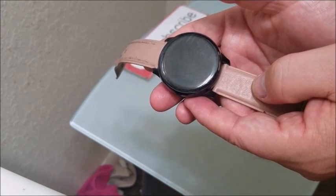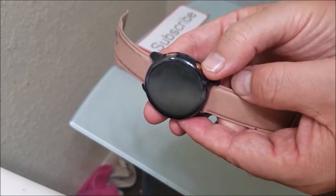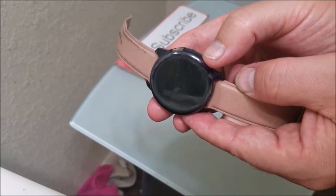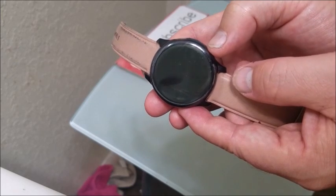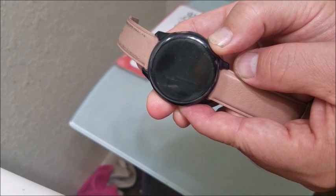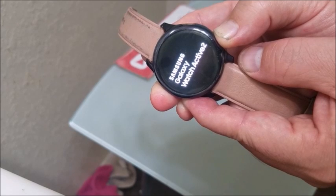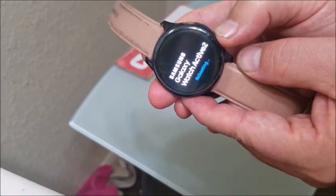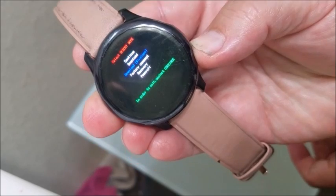We're looking for the recovery menu. Hold down the home button, and when you see the Samsung logo, continue to hold down the home button until you see a little blue 'rebooting' text — that's going to take you to the menu. Keep holding until you see 'rebooting,' then hit it once.